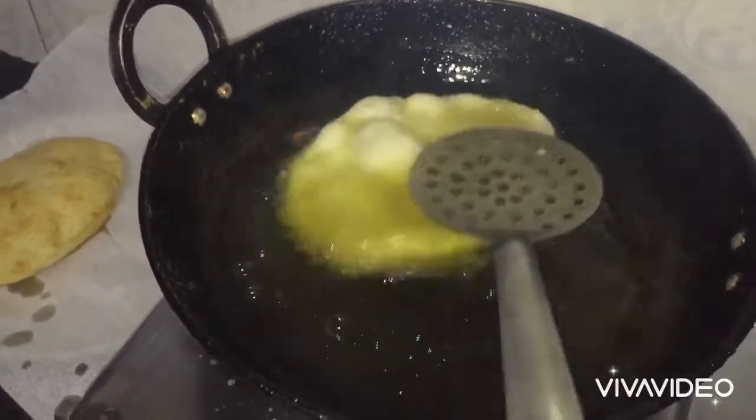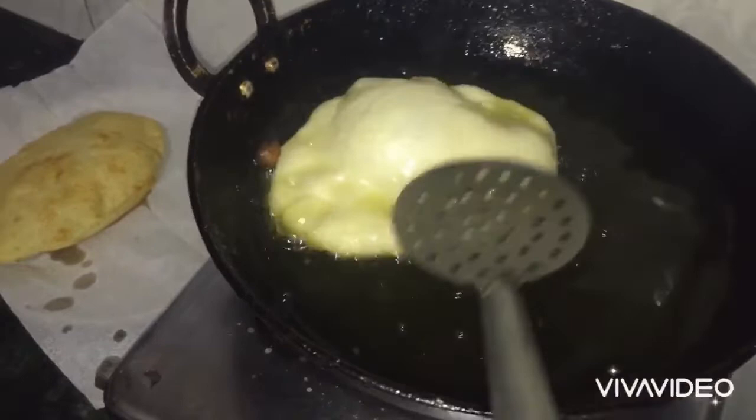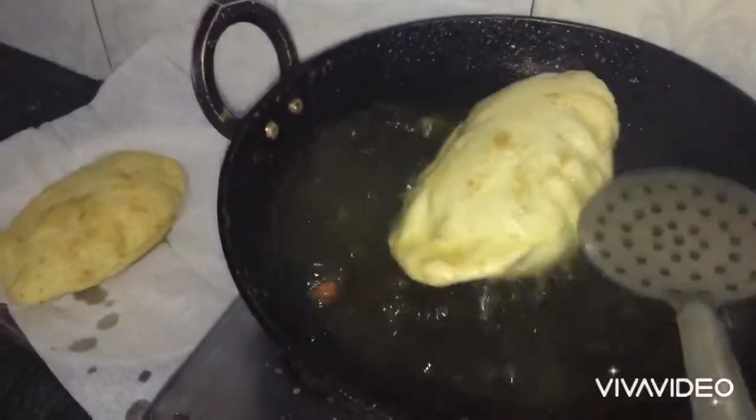Now we will turn it into the oil. This recipe will be very fluffy, soft and full of flour. Now we will turn it over.